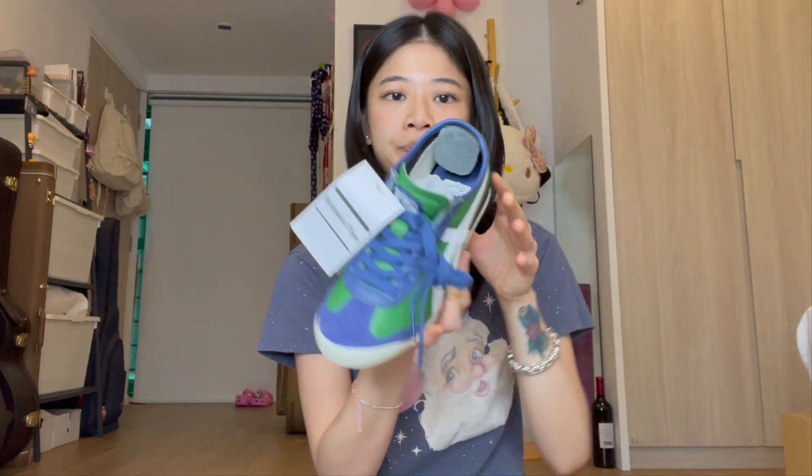This is a size 5.5, which is a Euro 38. I do go half a size up when it comes to the Onitsuka Mexico 66. Just gonna take out the stuff inside — out here influencing people to spend money.